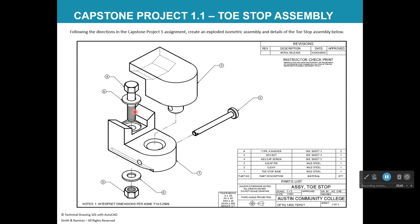The hex cap screw, washers, and hex cap nut do not require detail drawings because the company purchases those from a manufacturer. However, they are still given part numbers and appear in the parts list. Parts four, five, and six are the hex cap screw and the two washers. Parts one, two, and three are the main fabricated components. The first sheet is named 'Assembly, Toe Stop.'